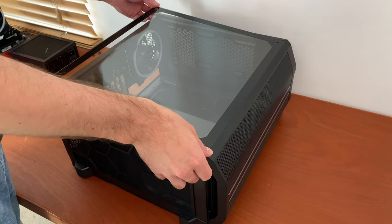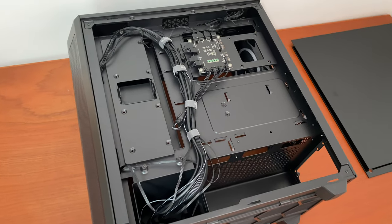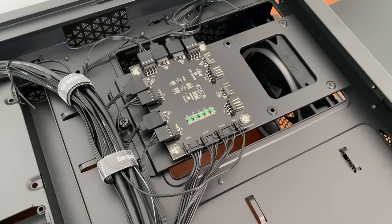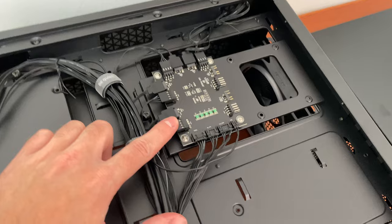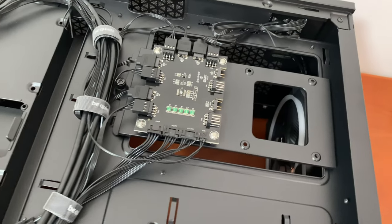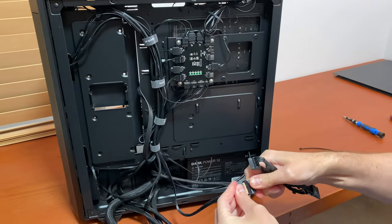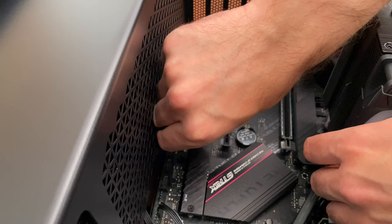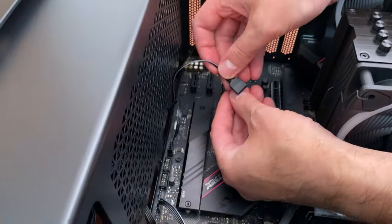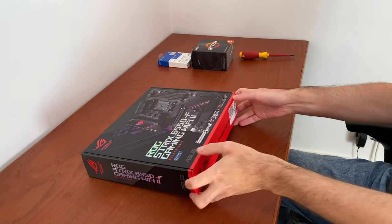Let's start with the case. The Be Quiet Pure Base 500 FX comes with four fans pre-installed and hooked up to a fan hub that also has RGB capabilities. It makes the building process much easier because most wires are already plugged in and managed for you — all you have to do is connect power to it, plug one cable into a fan connector on the motherboard, and another into the RGB connector.